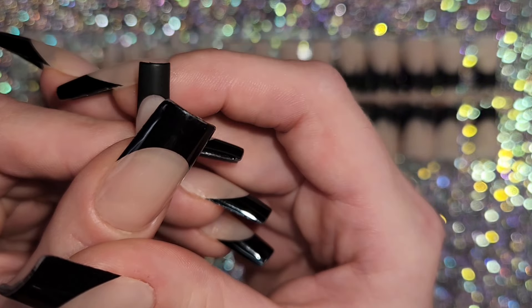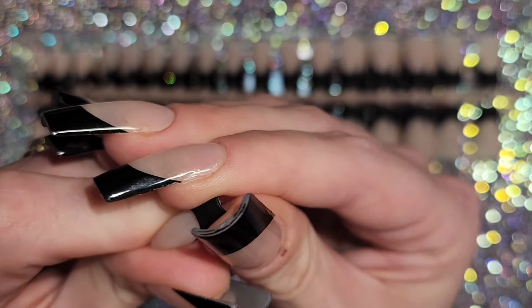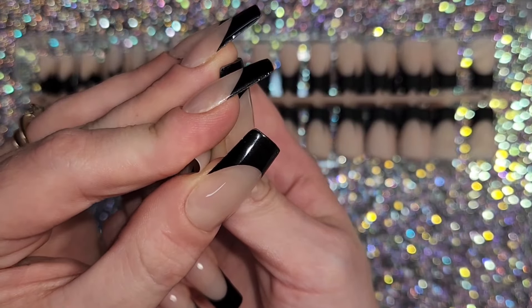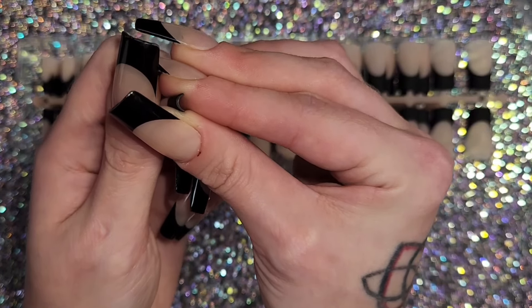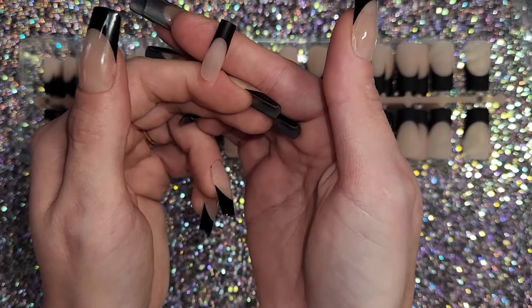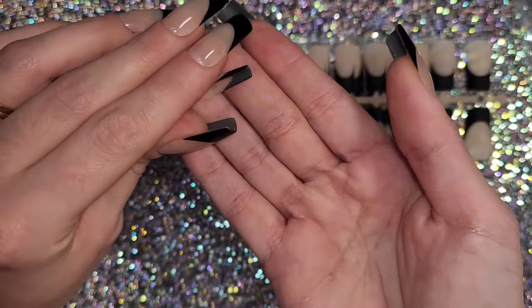They pop off the sheet really easily without creating a nub, which is nice. These nails are super strong — a little bendable by the cuticle, which you want, but at the tip I'm using all my strength and really can't bend them at all, which is pretty impressive.